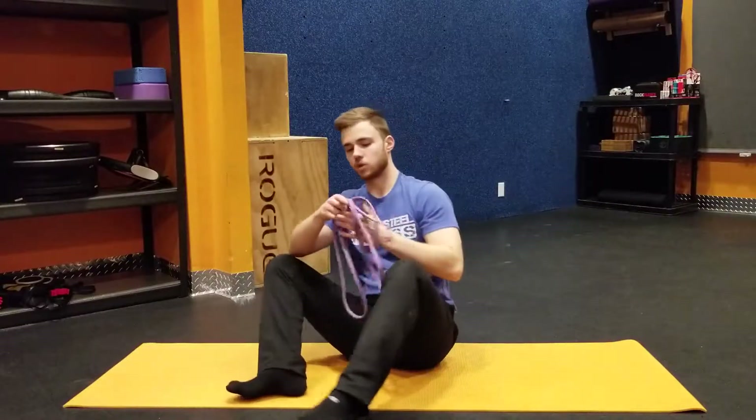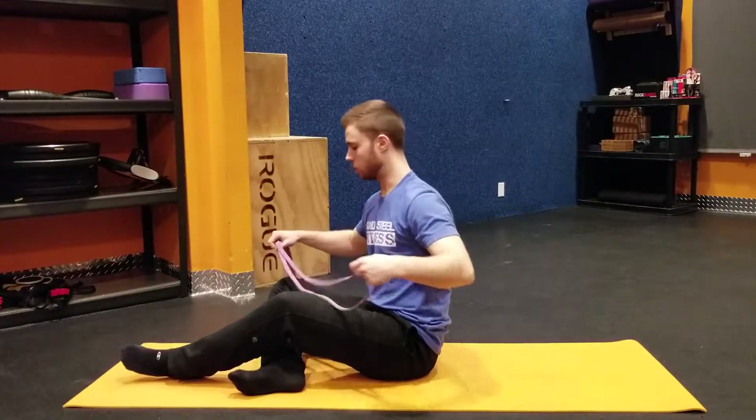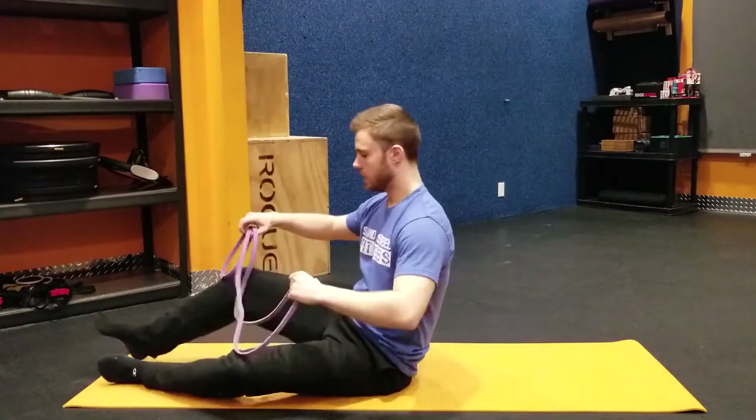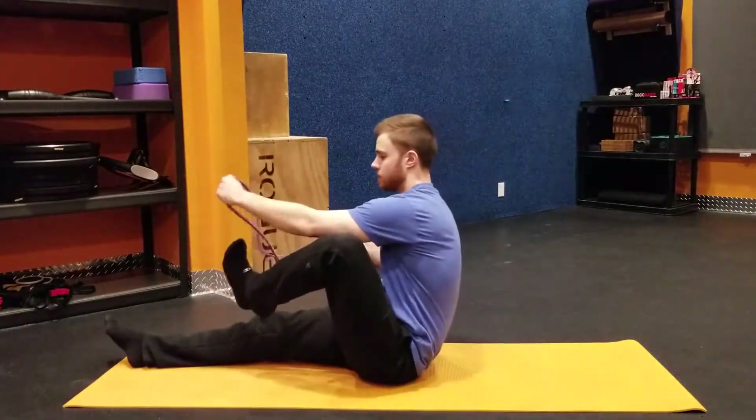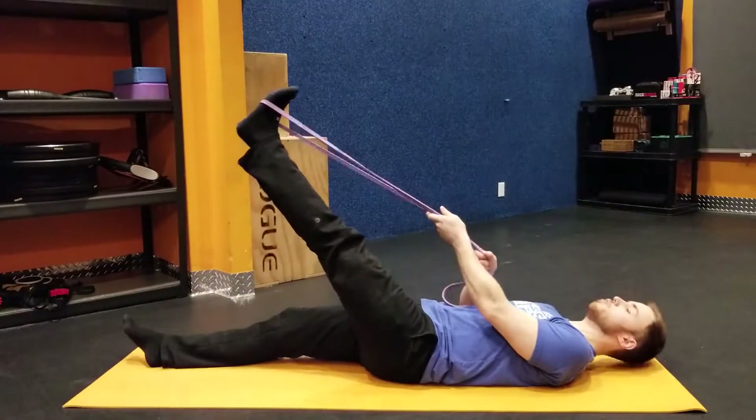This next move is for your hamstrings. You're going to want to take a band or a strap if you have it — any long piece of fabric will work. You're going to lie flat on your back, loop it around your foot, and you want to keep your knee nice and straight during the movement.